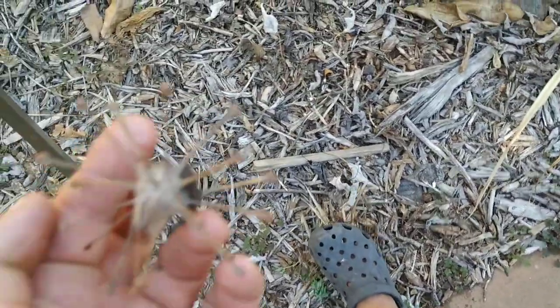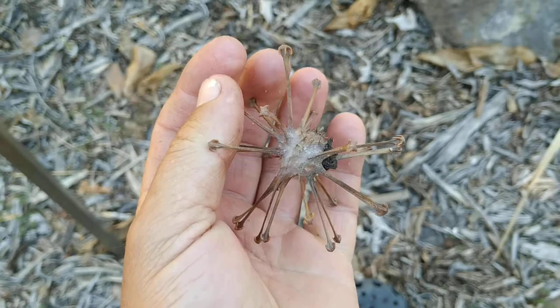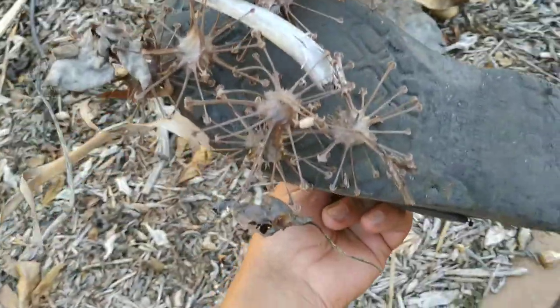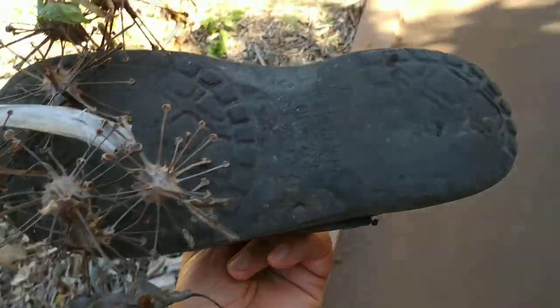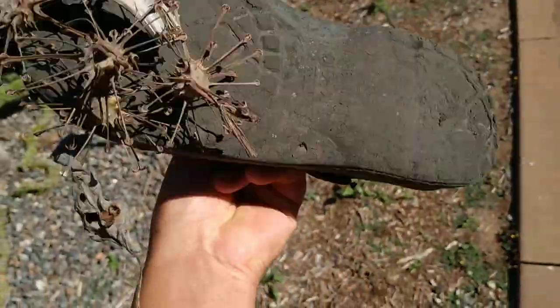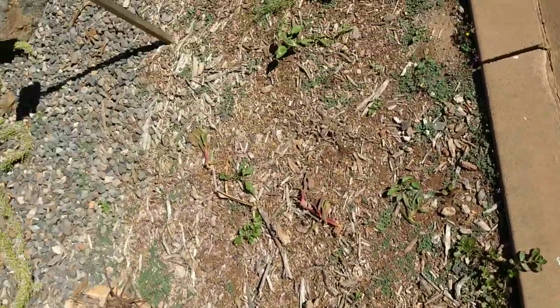Now I first have to detach the one on my hand. Oh god — if you panic, and most animals are prone to panicking, you cannot get free. And now my shoe! Good that I'm not barefoot here. I wanted to walk around the tree and stepped into a bunch of those fruit. Imagine you are a poor animal — you step into that, you feel the pain, you start running, and there is something attached to your leg, or if you lie down or brush against the tree: maybe your belly, your back, your butt.